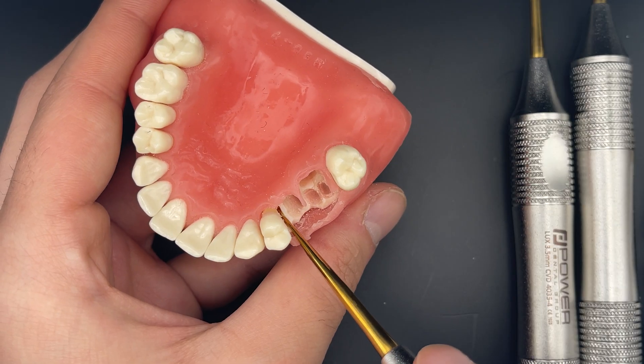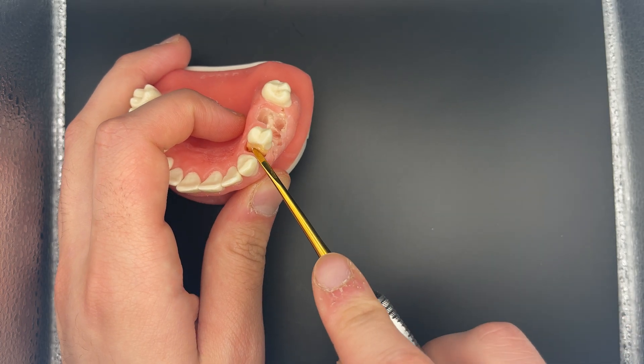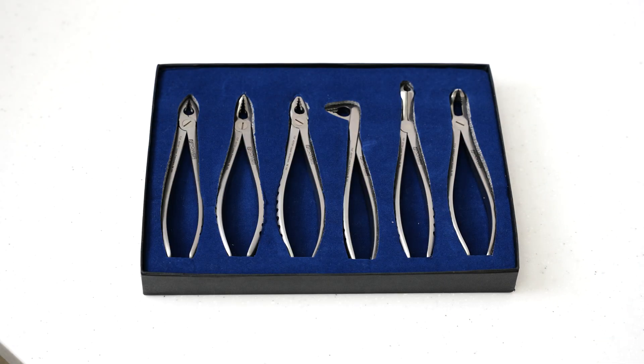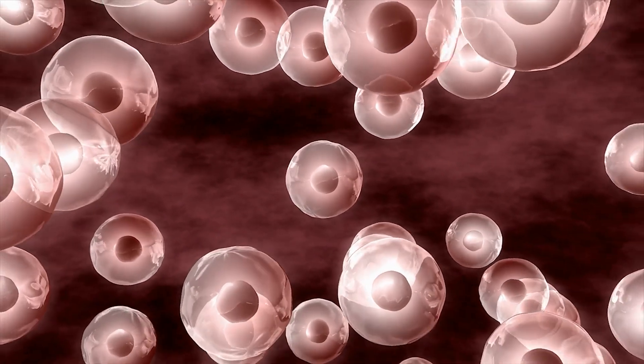Hey guys, this is the first of many videos to be released in our new oral surgery playlist. I'm going to be demonstrating how to do simple extractions and introducing you to some of the instruments that we use. As we go along, I'm going to be dropping in some physiology on how the body is reacting while we carry out this procedure, as well as the healing process. I hope you guys find this video useful.